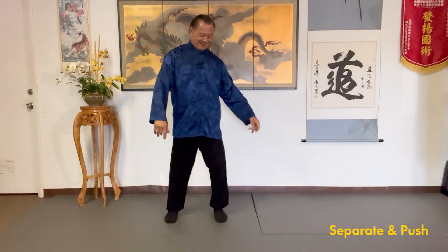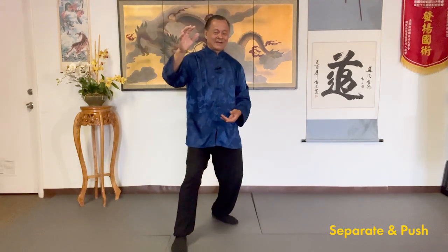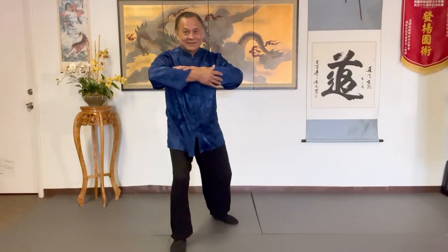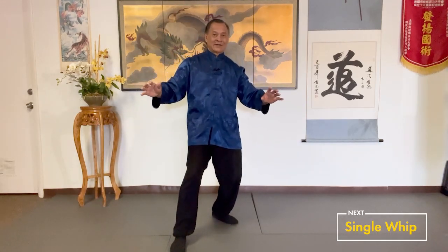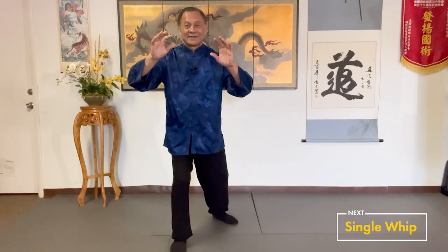And again — feel ready. Ward off. Roll back. Square up the waist. Sink and relax your back. Forward. Press. Shift back. Separate. Sit down. Sink the qi and push, relax your back.